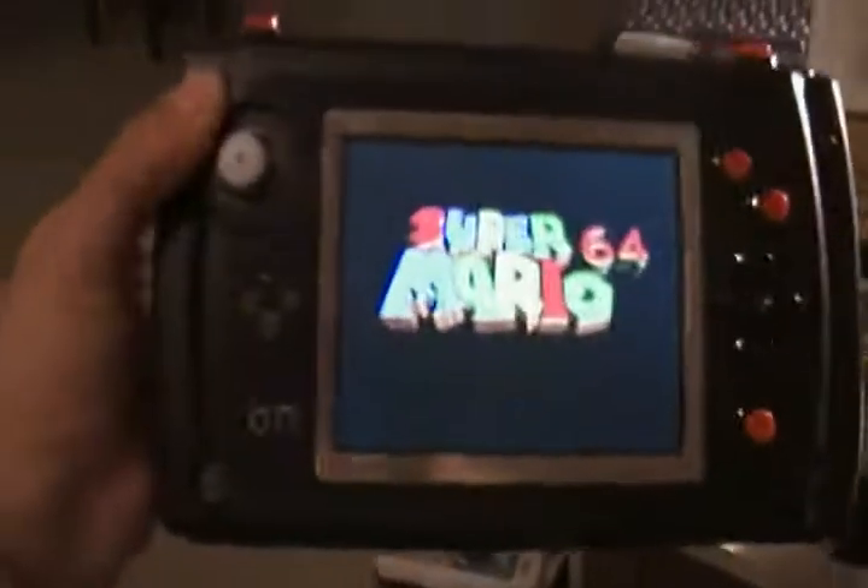Just gonna show you this running real quick. I forgot to show that — that doesn't work at all, it's just a vent. There's a charger jack, and the yellow jack is for external power.